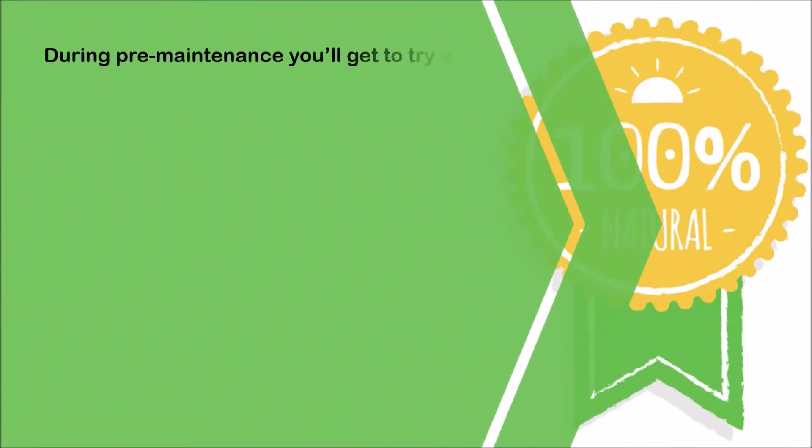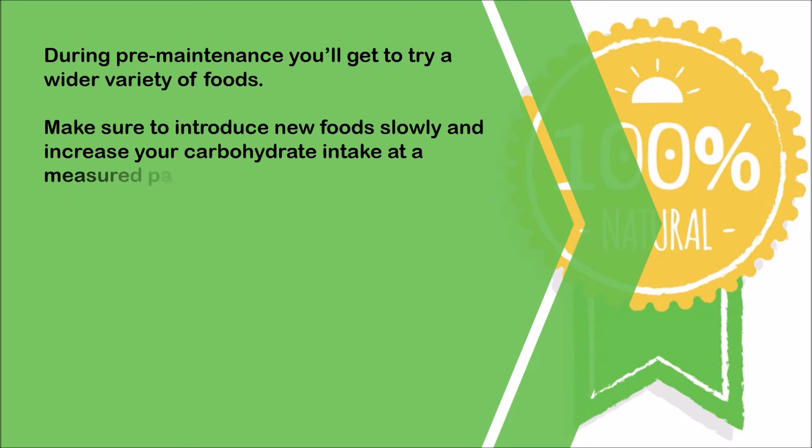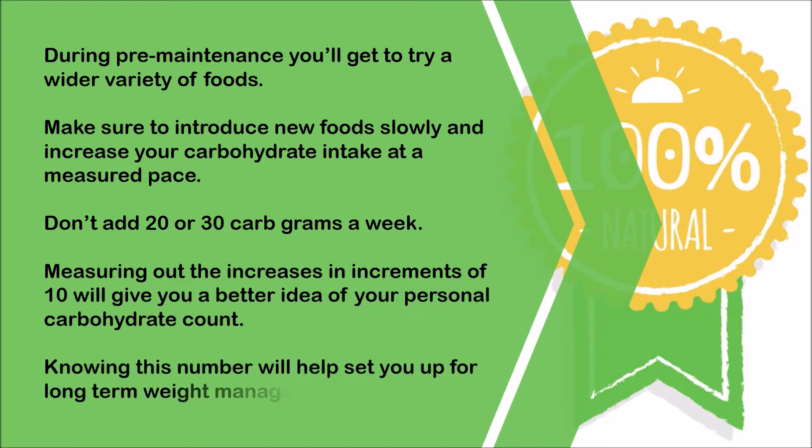During pre-maintenance you'll get to try a wider variety of foods. Make sure to introduce new foods slowly and increase your carbohydrate intake at a measured pace. Don't add 20 or 30 carb grams a week. Measuring out the increases in increments of 10 will give you a better idea of your personal carbohydrate count, and knowing this number will help set you up for long-term weight management.